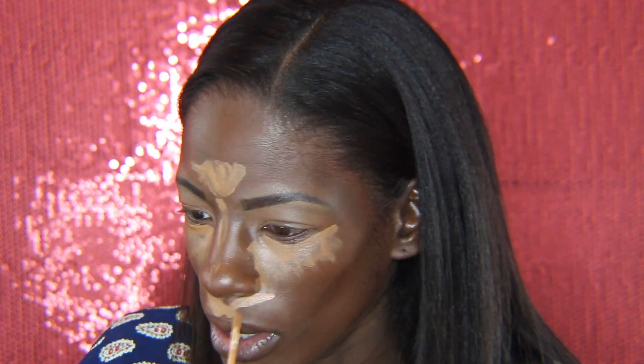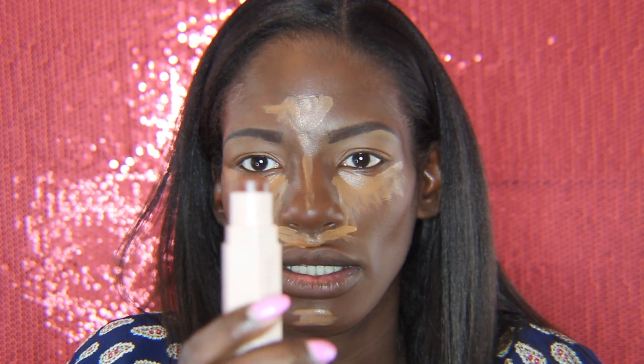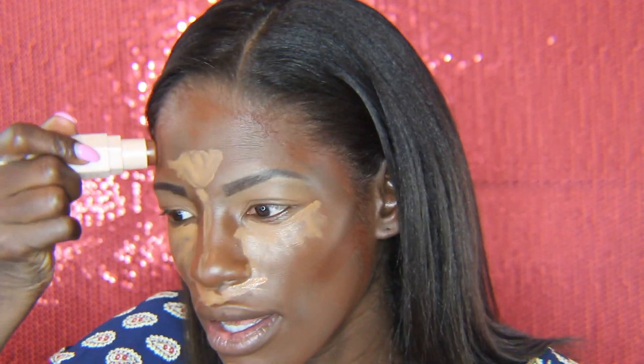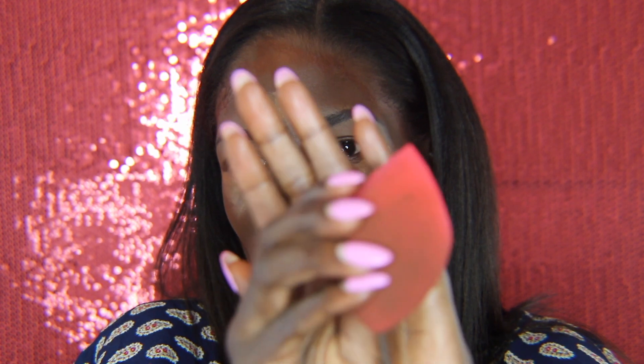I'm going to take my Wet n Wild Photo Focus Concealer — the same one I used on my eyebrows — to highlight. The only thing I don't like about it is that the bottle is so small and I feel like I'm digging for product, but it's $4 so how can I really be mad? Then I'm using my Fenty Beauty Matchstick Concealer in the color Espresso for contour. I'm going to blend everything out with my Morphe Beauty Sponge — I love the edge of it, it gets in tight areas and also helps with powder.